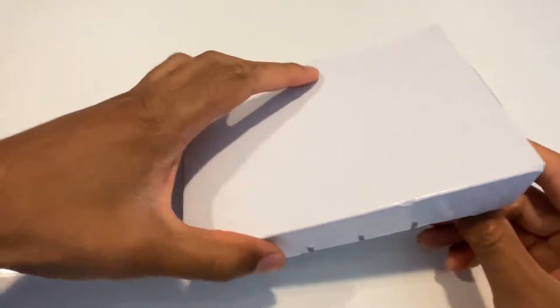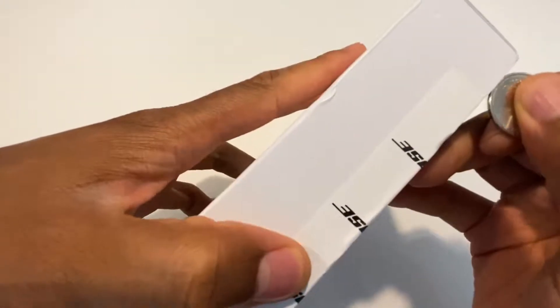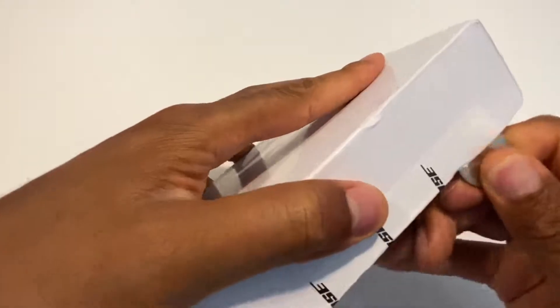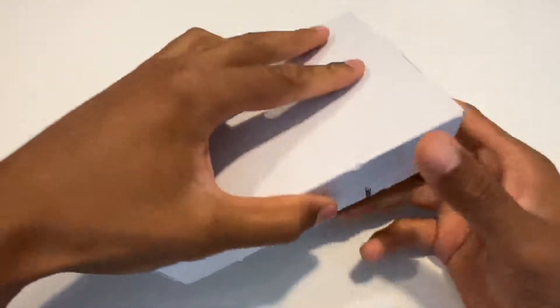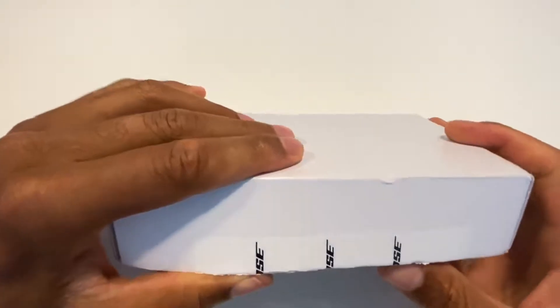Alright, this is the unboxing of the Bose replacement earpad. I'm just gonna go ahead and open up the Bose box I just got from Bose, delivered to me. I have to do replacements, so it comes in a box like this.